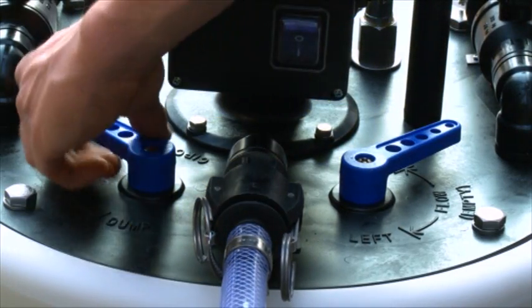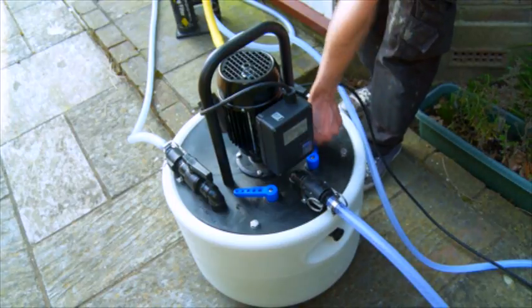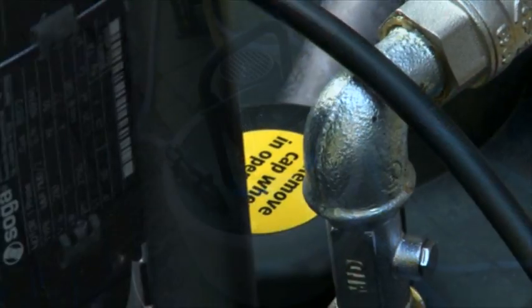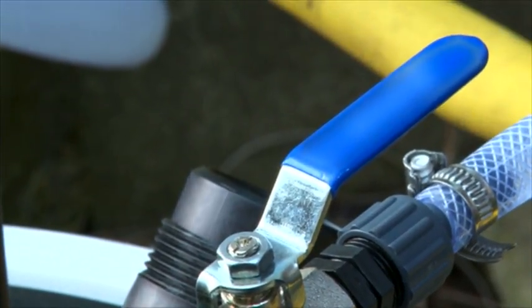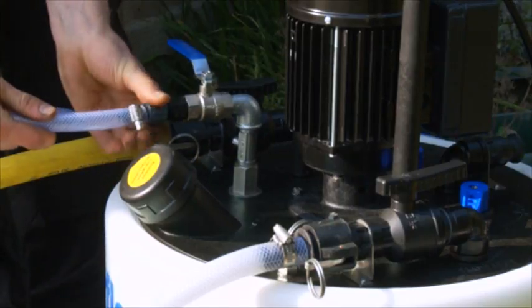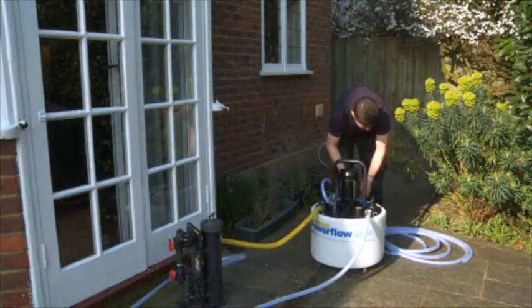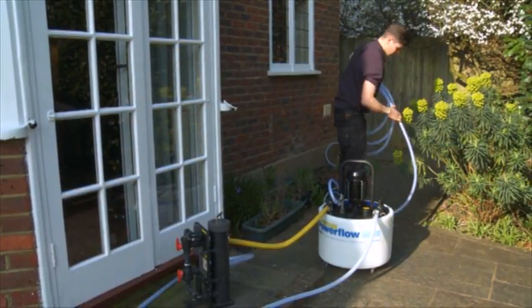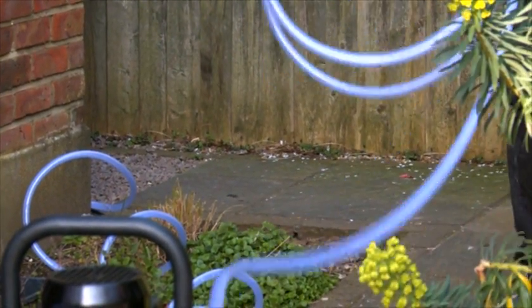Its reversible flow action helps to prevent debris impacting against valves and accelerates cleaning. An integral double-check valve on mains fill makes connection to the water supply easier and ensures the connection complies with the water regulations by eliminating the risk of backflow. The Furnox Powerflow comes with all hoses pre-assembled and ready for use, and a two-year return to base warranty.